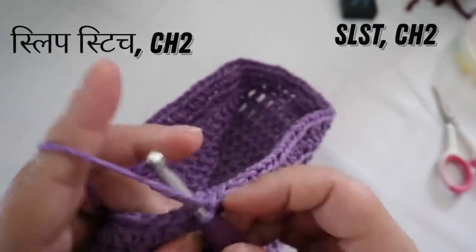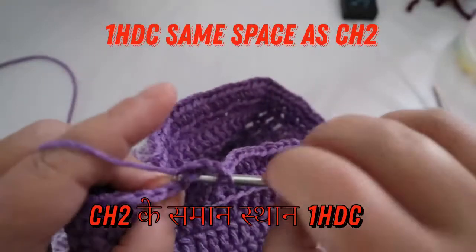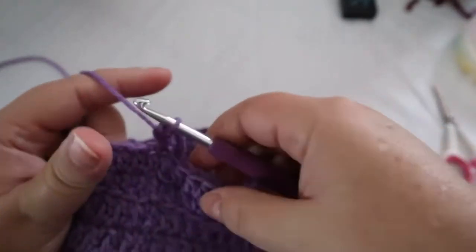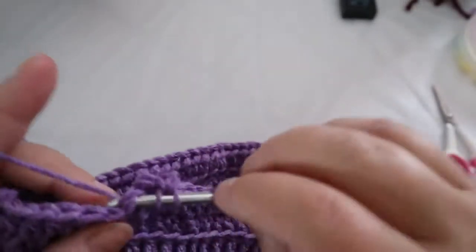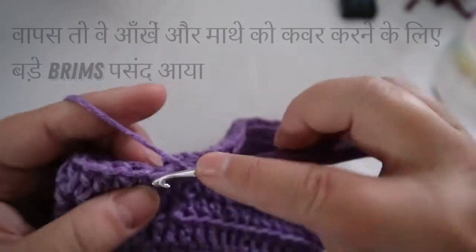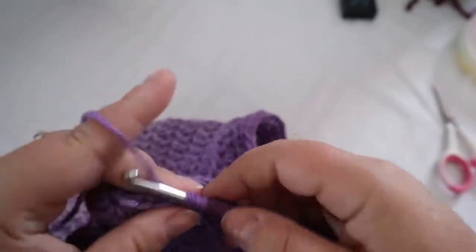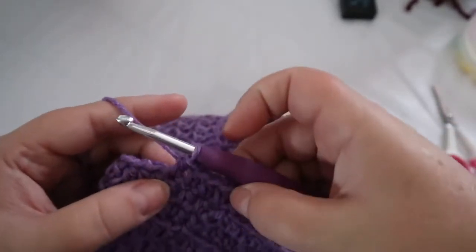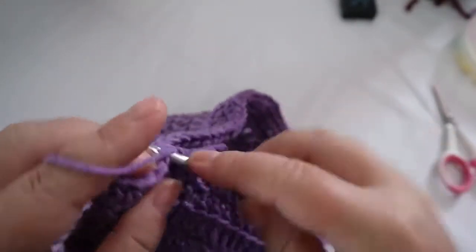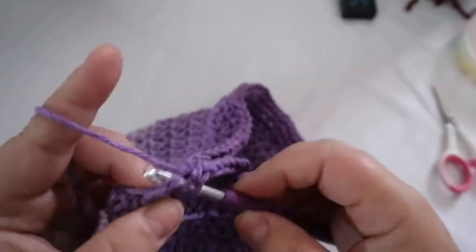Slip stitch to the top of that first chain, chain two, and put a half double crochet into the same space — we're still trying to have no seam at all. Your next round is four half double crochets and an increase. We're not keeping a strict order here because if I did it would be too large. Brims were large back then — they liked to cover the eyes and forehead. So that's four half double crochets and then two half doubles in the same stitch. Repeat, and when you're done you should have 110 stitches.